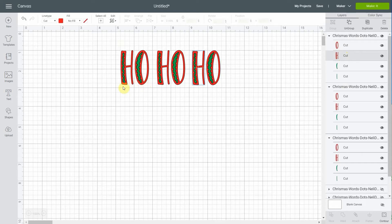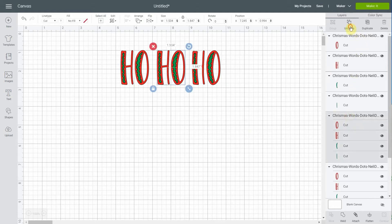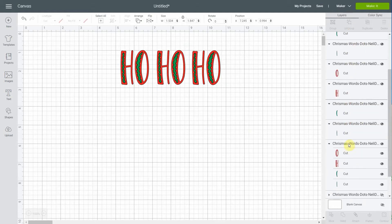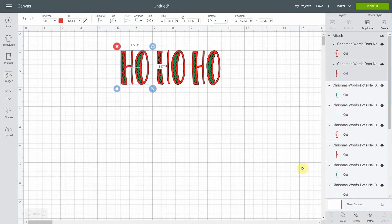The reason I grouped them is that when I cut I want to keep the space between the H and the O. My eye is very particular, and if I make a wreath and the space between the first HO and the second HO is different, I will definitely see it. So that's why. I'm gonna ungroup it but they'll stay in the right order anyway. So let's ungroup, and for the first HO I'm gonna select both letters holding shift and then attach. Cricut Design Space will keep the space between this H and this O.